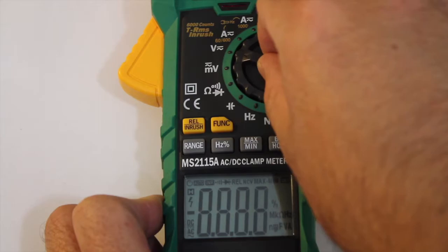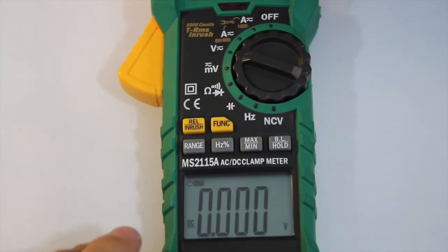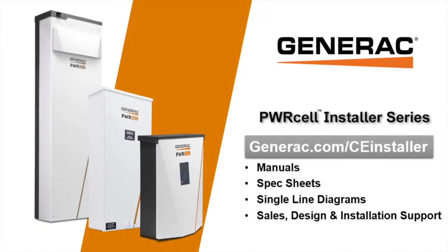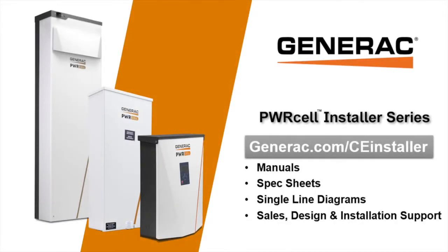Now that all REBUS conductors are free of shorts and faults, we can continue with the commissioning process and the AC side of the system. See the links in the video description below to access more video resources and to enroll in the PowerCell sales and installation course. Completing the course will give dealers access to claim warranty compensation as well as advanced technical support. Thank you.